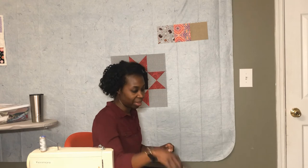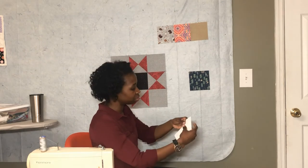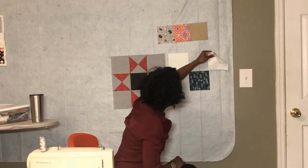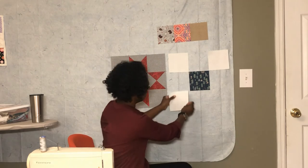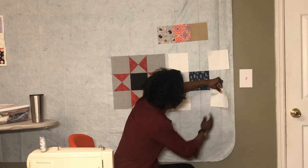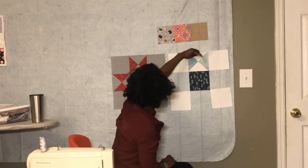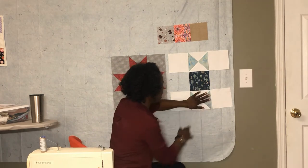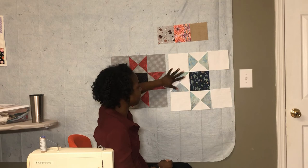My center square is directional so I'm just going to make sure it points up. Then I'll go ahead and lay out my corner squares — four corners. Then the hourglass blocks frame out the center square. For the top and bottom rows the hourglass blocks go to the side, and for the side sections, the accent fabric goes up and down.